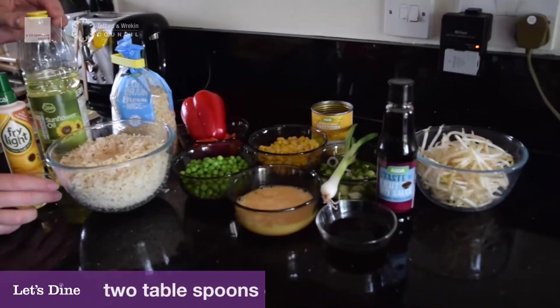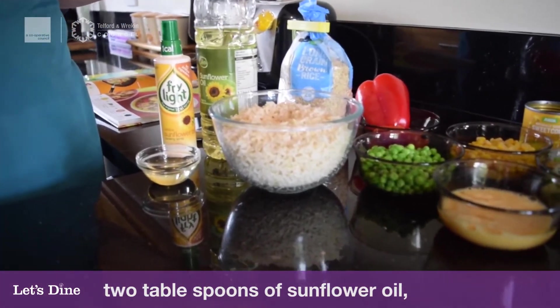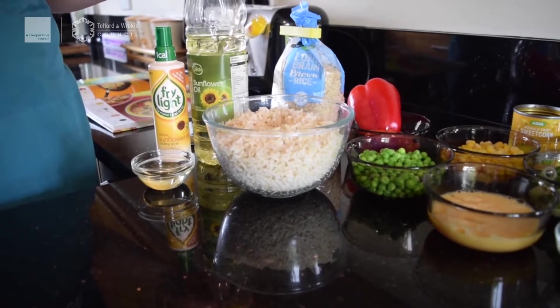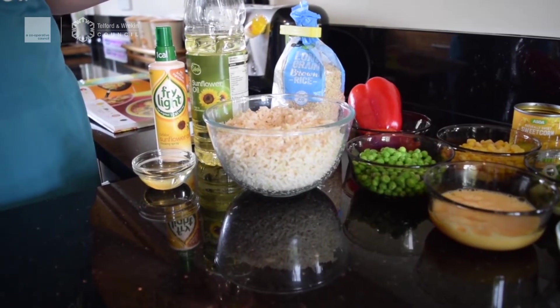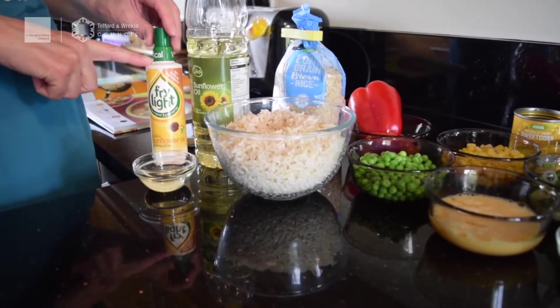First of all we've got two tablespoons of sunflower oil. It doesn't really matter what oil you've got — you can use rapeseed oil or vegetable oil. I wouldn't use olive oil as there's quite a taste to that. You could also use Fry Light if you prefer, though you'll need quite a bit of that.